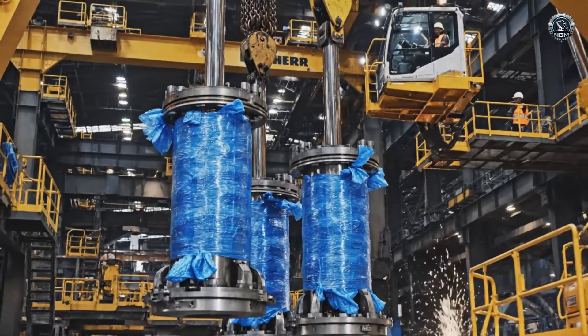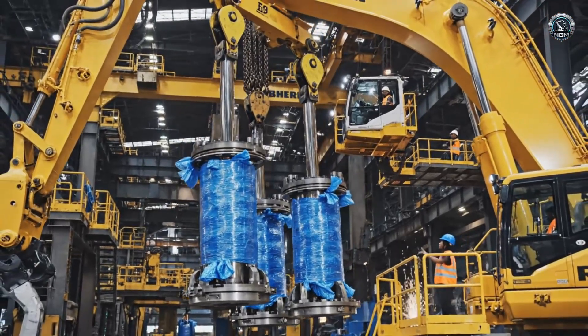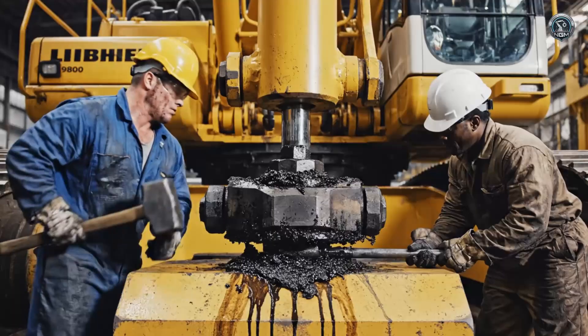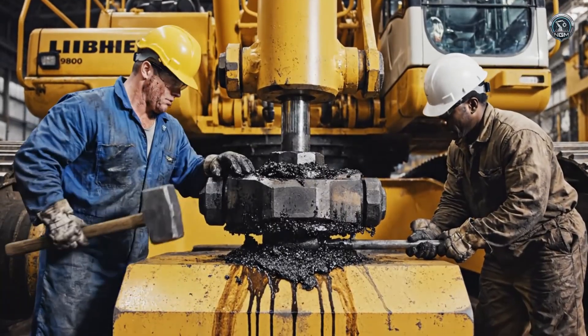The muscles arrive — the boom lift cylinders. Massive hydraulic rams that will lift hundreds of tons of rock. Stick cylinders are aligned and pinned. The geometry of power is locked in.